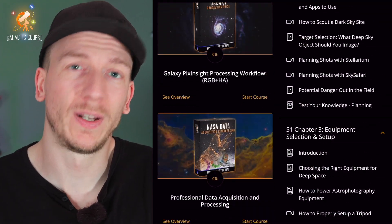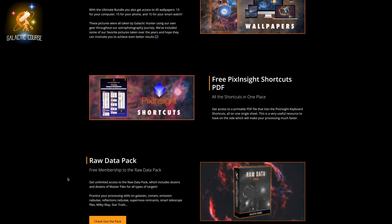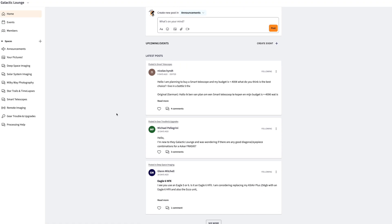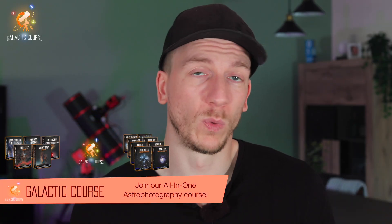The Galactic Course Ultimate Bundle gives you hundreds of lessons covering all types of astrophotography, as well as processing guides — all in one place. Unlike scattered YouTube tutorials, it's always updated and includes videos, detailed text, downloadables, a glossary, discounts, and is linked to the Galactic Lounge forum and Discord. It's designed with learning in mind — no fluff, no annoying music, just clear teaching. Join one of the bundles now or start with any course — link in the description.